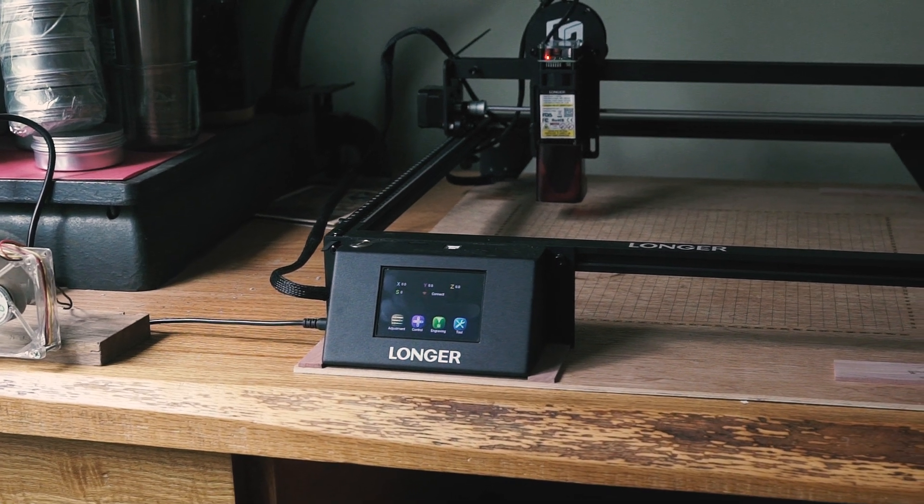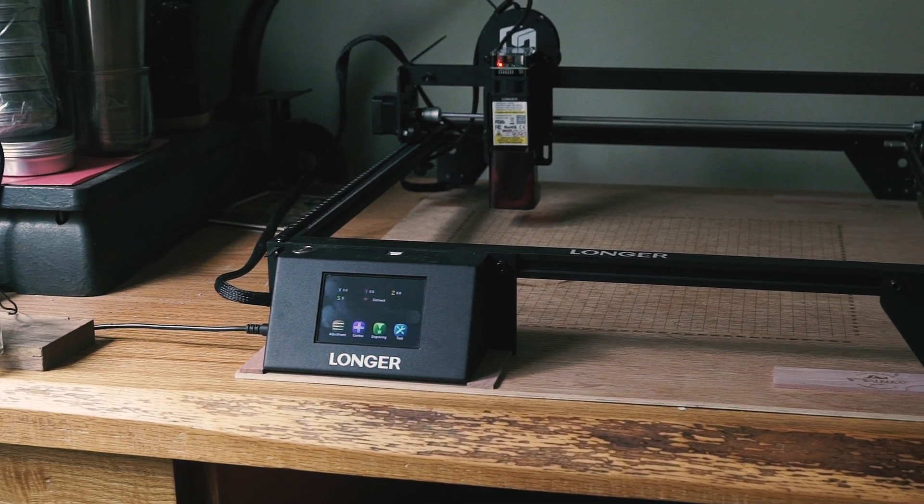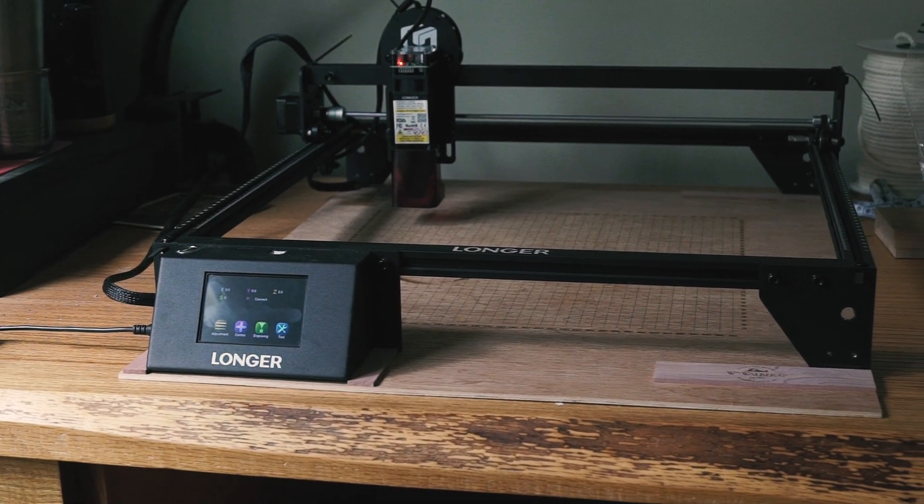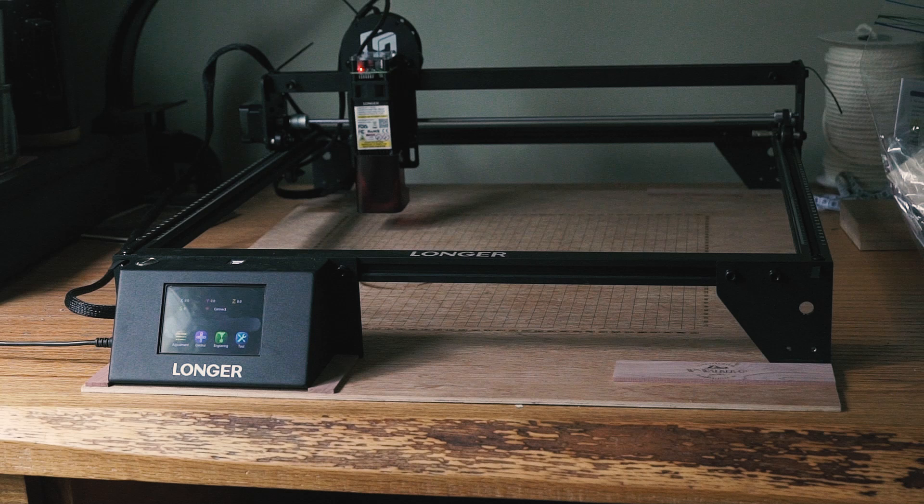The Longer Ray 5 laser engraver — a 10-watt diode laser engraver and cutter boasting some interesting features at a very reasonable price. Let's take a look.